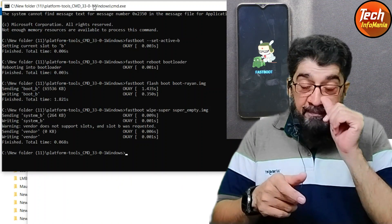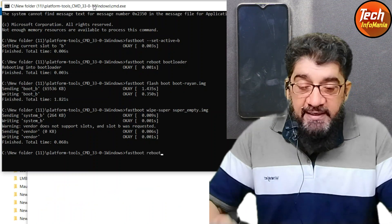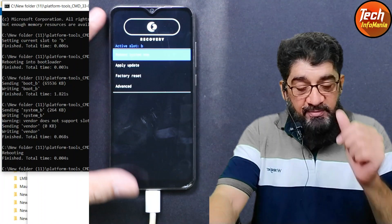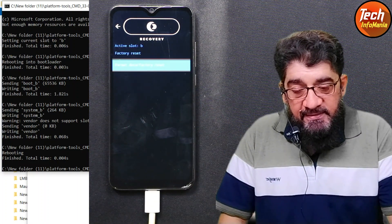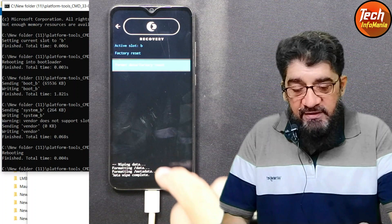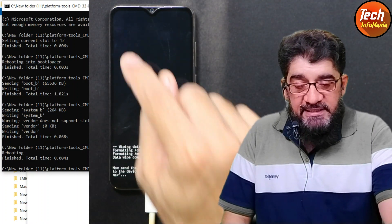Now we need to boot into recovery. Type the command 'fastboot reboot' and press Enter, then immediately press and hold Volume Up — the phone will boot into custom recovery. First, tap 'Factory Reset', then tap 'Format Data' (already selected), tap it again to confirm — formatting will start. When done, go back to the main screen, tap 'Apply Update', then tap 'Apply from ADB'.